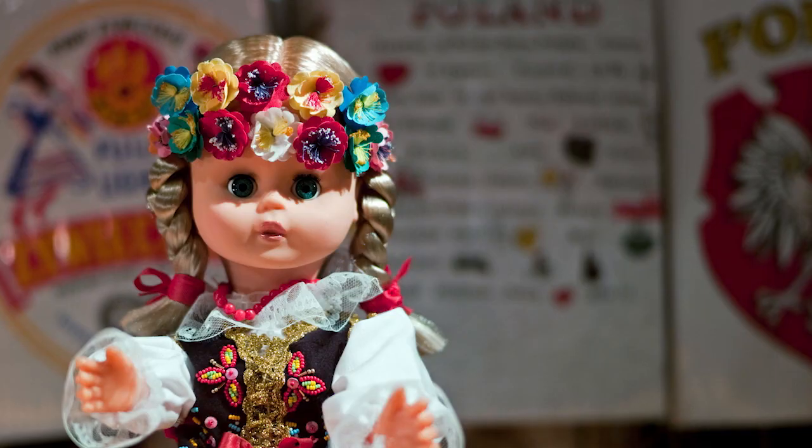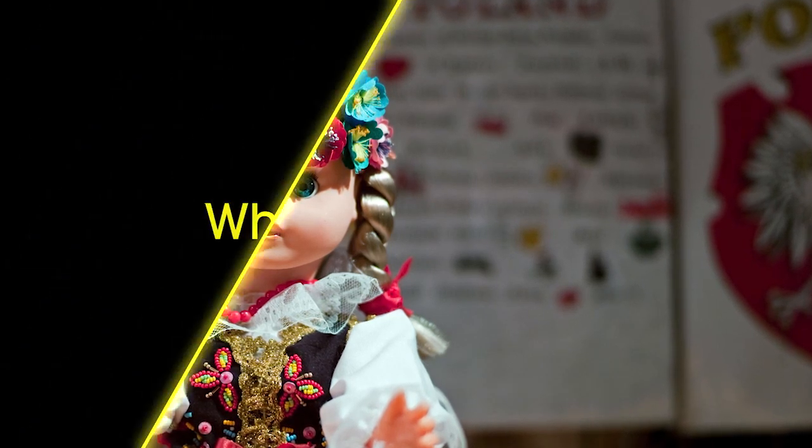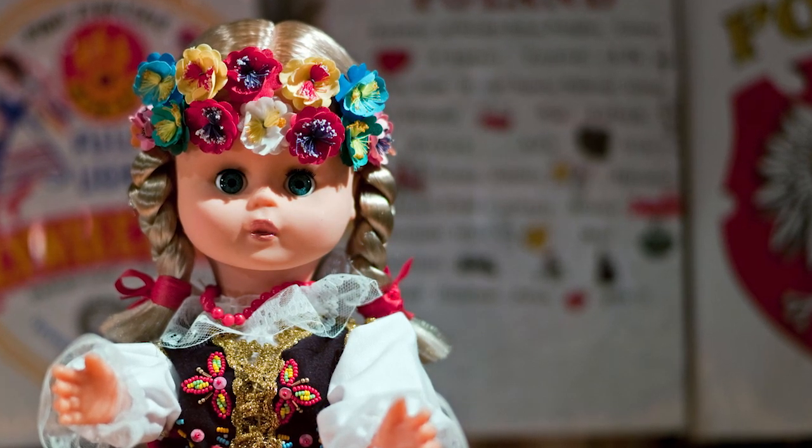Hello, Matty. Hello. What's this? It's a doll, it's from Poland. What colour is it? Black and white with red, yellow and blue.